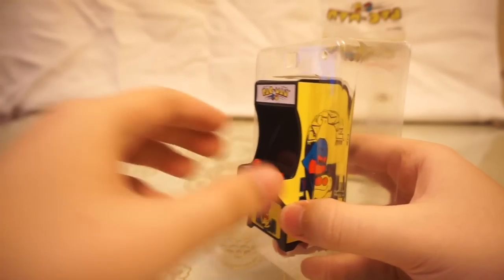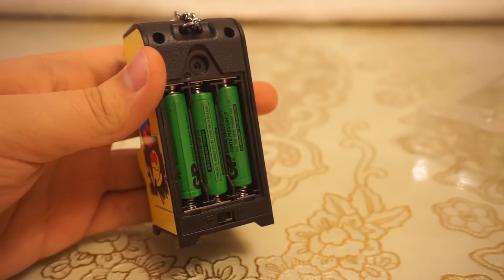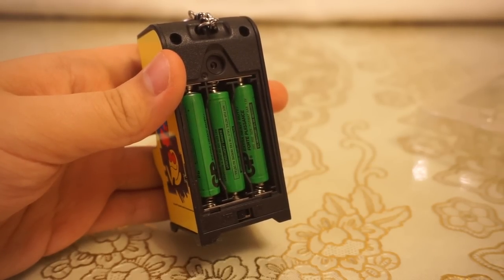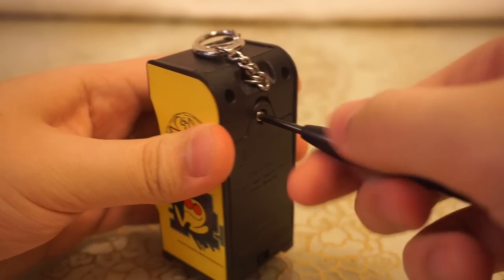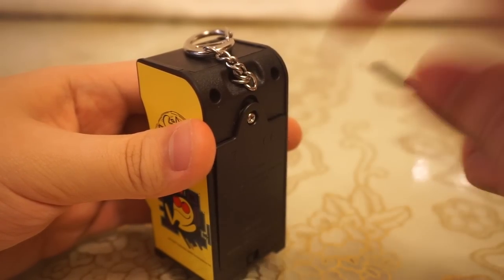Right off the bat, the package comes with the unit itself, an instruction booklet, and free AAA batteries pre-installed, which should offer a decent amount of battery life. Not a big fan of how you have to use a screwdriver to open the battery compartment, but I guess it's harder to lose than a clip-on battery cover.